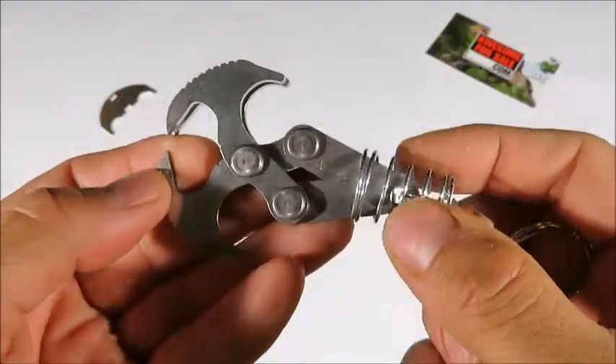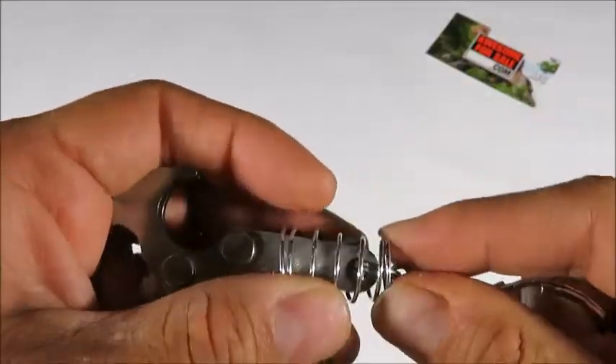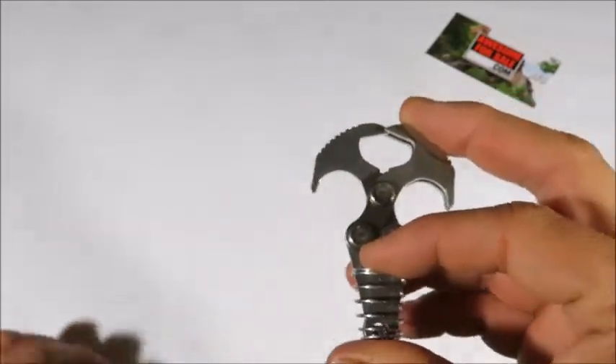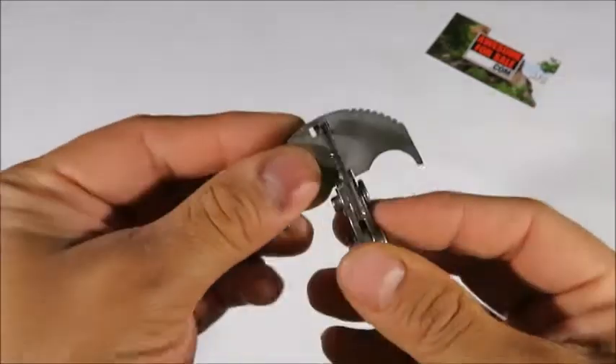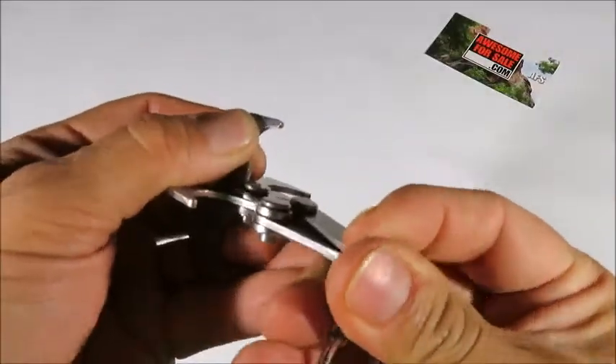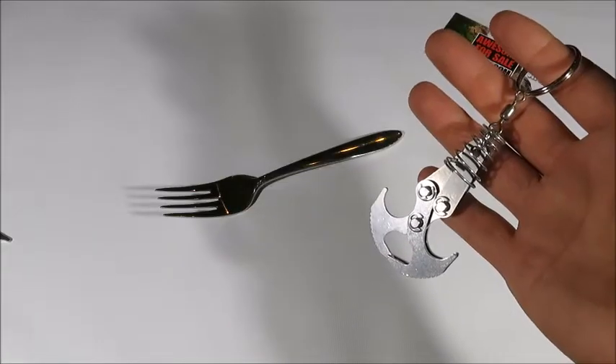I just wanted to let you know how to get this thing back and forth so that you can either have it in a closed loop mode — in case you're putting in your cross piece or you want to clip it onto your belt loop — or if you just want to pop it off and use it to retrieve something.